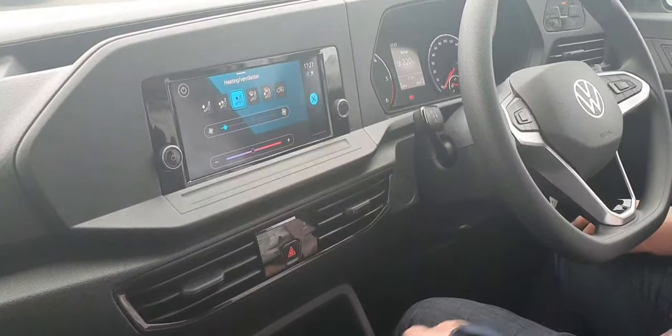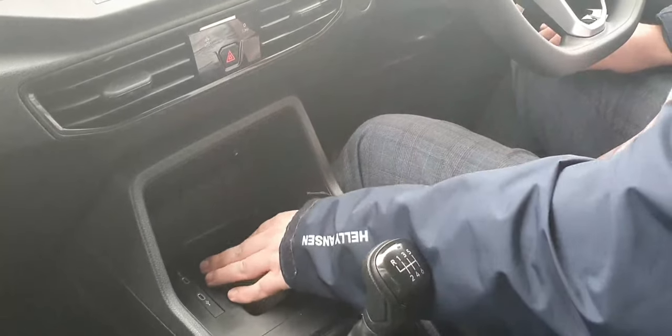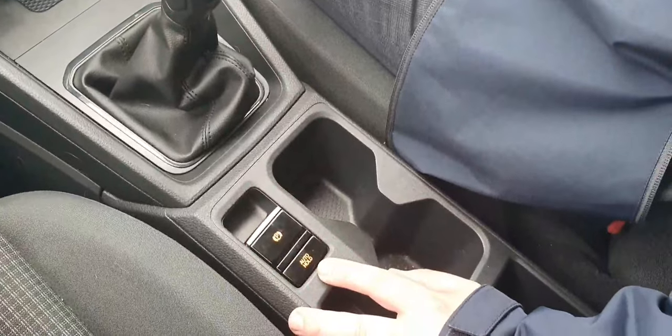Down here, we have your climate control — again, just brings you into the climate. Furthermore, down here we have a 12-volt charge point, just simply pop in there. Two Type-C USBs and a little bit of storage here. We have a six-gear speed with reverse, switches down and across and up. Electric handbrake, and then we also have your auto-hold function.